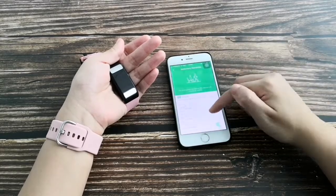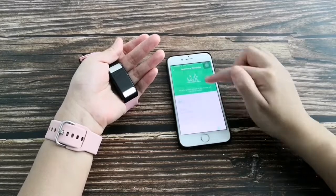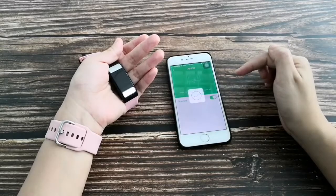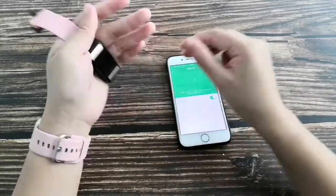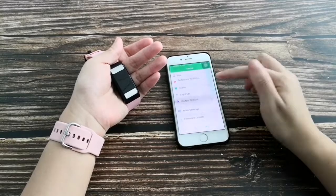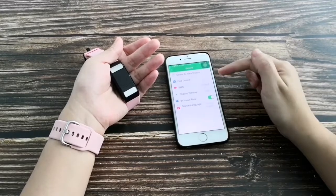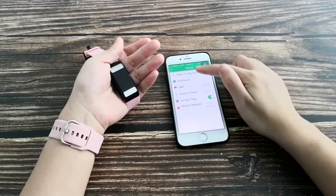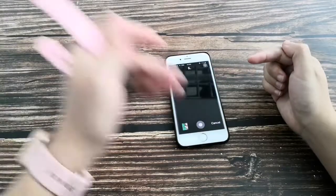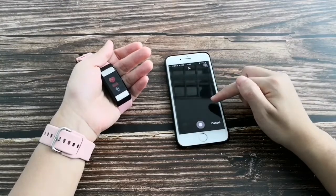The sedentary reminder will alert you to stand up and exercise if you sit too long. Raise to wake: lift your hand and the screen will wake up. You can also set Do Not Disturb, and use the band as a shutter to take a selfie — the photo is saved to your album.